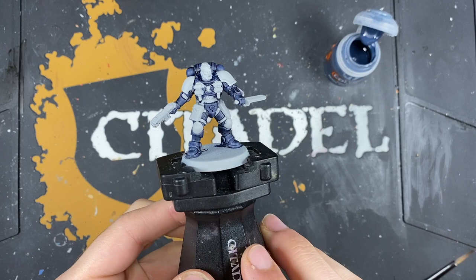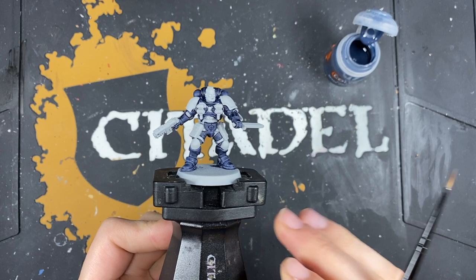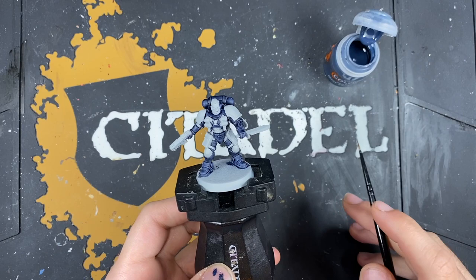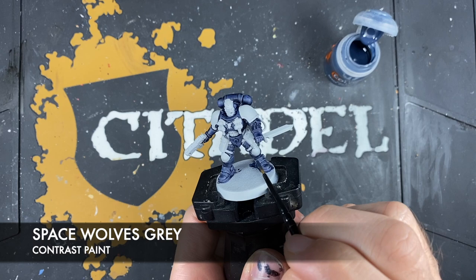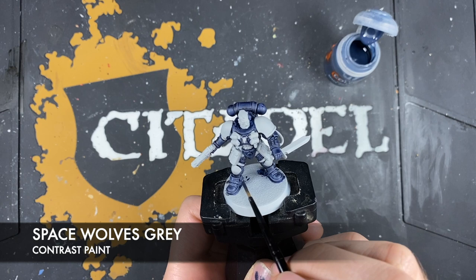With that done, you should now have this really lovely dark grey-blue style armour, which is perfect for the Hounds of Morkai. Don't worry about highlighting it just yet — we are going to block in a few more of the base colours. The first thing we're going to do is use some Space Wolves Grey to do all of the Space Wolves Grey coloured armour around the miniature.